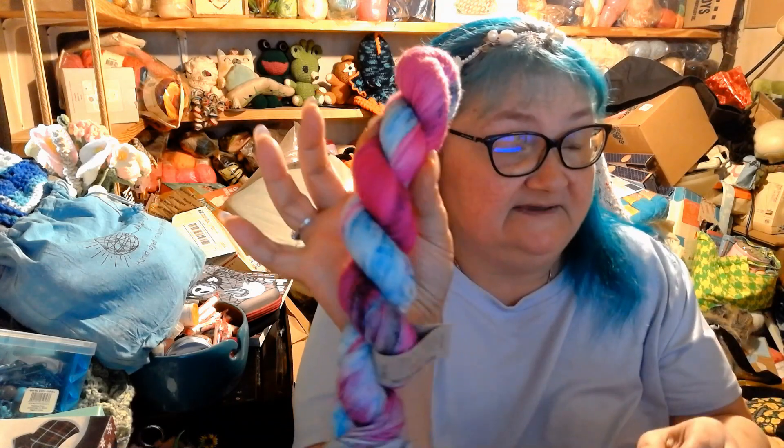I also got another one of the July colorways, this time on the Practically Perfect Halves base. This one is 80% superwash merino and 20% nylon. It's a half skein, so it's 200 yards or 50 grams.